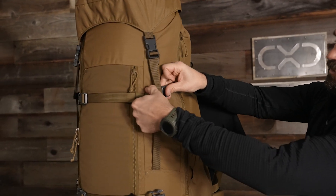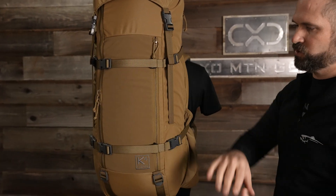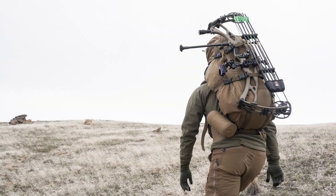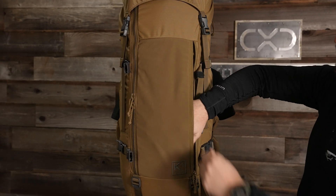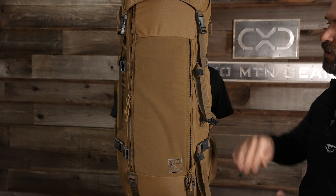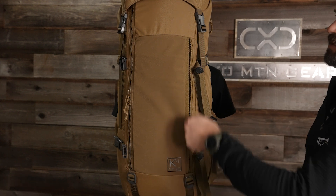Moving to the front of the pack, you'll see two horizontal compression straps for strapping items to the back side of the pack — most commonly a bow. If you pop those off, you'll see our zippered access to the front stretch pocket. With our design philosophy of quick access to items I need while hunting, you can put a lightweight puffy jacket, sitting pad, or any items like that in there.